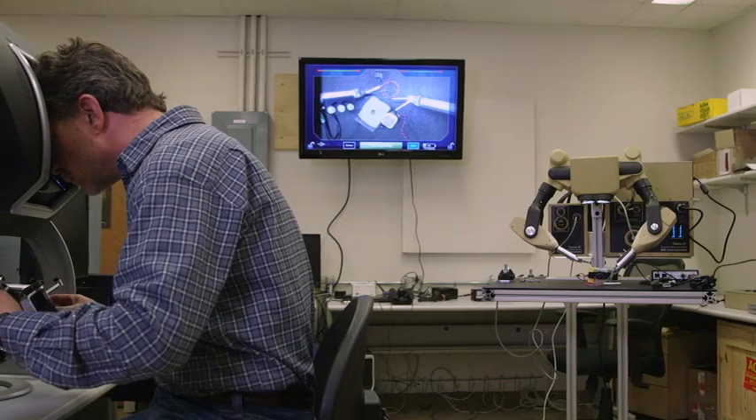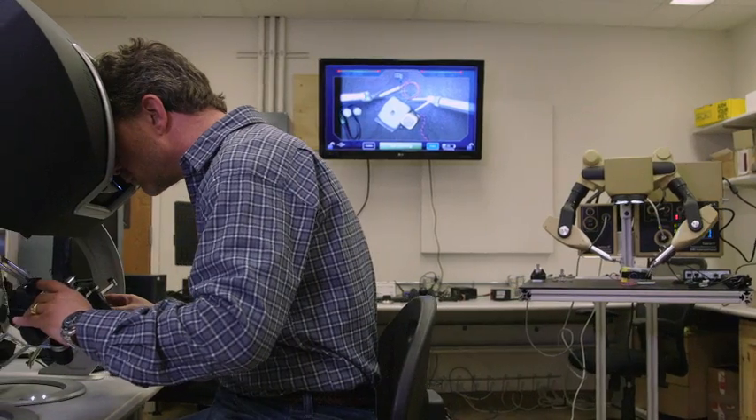Taurus is a low-cost, intuitive, dexterous, telemanipulated robotic platform. This technology was developed with a specific mission in mind.